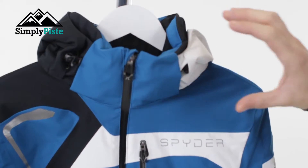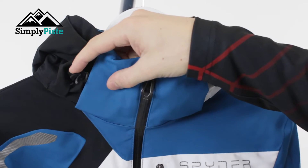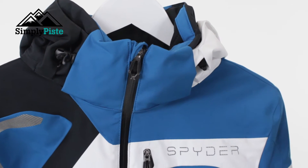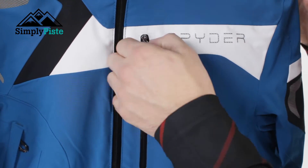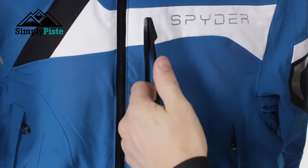The first thing you'll notice is the collar on it is nice and high - it's going to protect your neck from all the elements, and you've got toggle adjusters on the side there which means you can adjust the hood. Now the first pocket you've got is a nice chest pocket. All the zips are semi-waterproof, so it's going to really help keep whatever you put in your pockets nice and waterproof.